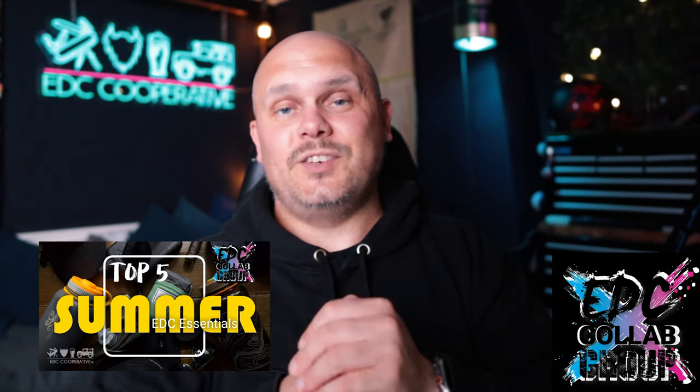This time it's five summer EDC essentials. What works for me may not work for the other people in this group, and what works for them may not work for me, but it's fun. I'll link up to the last time we did this - but without further ado, let's see what I've got.